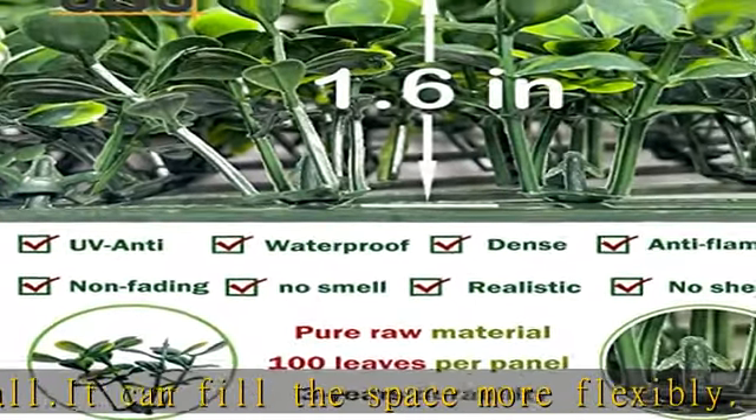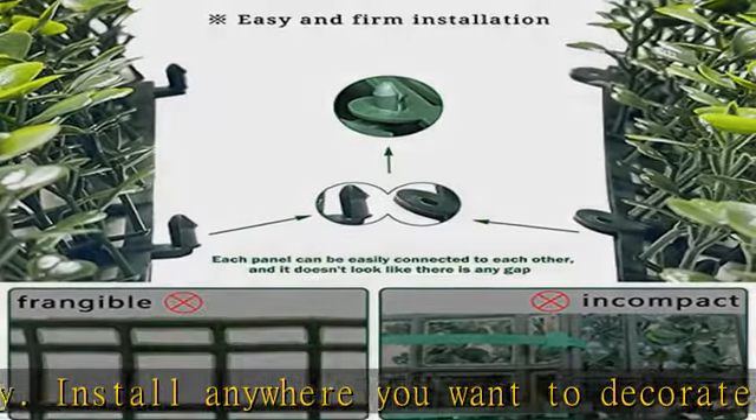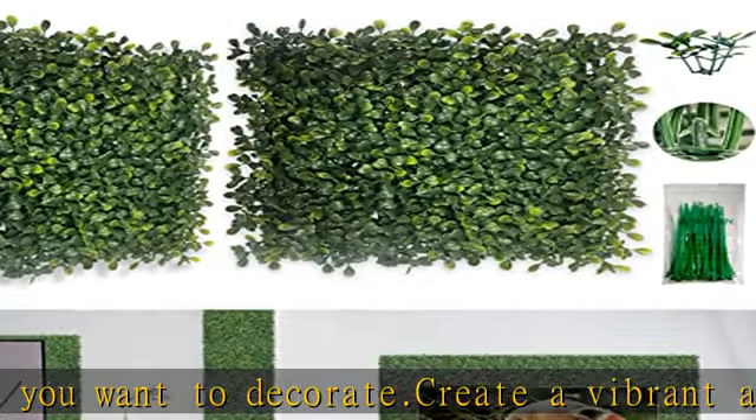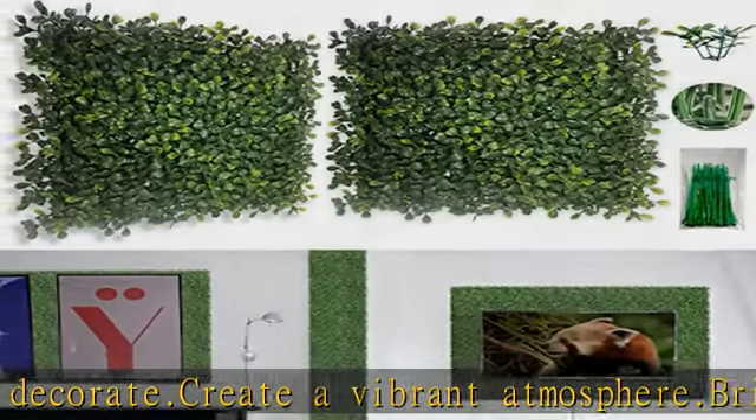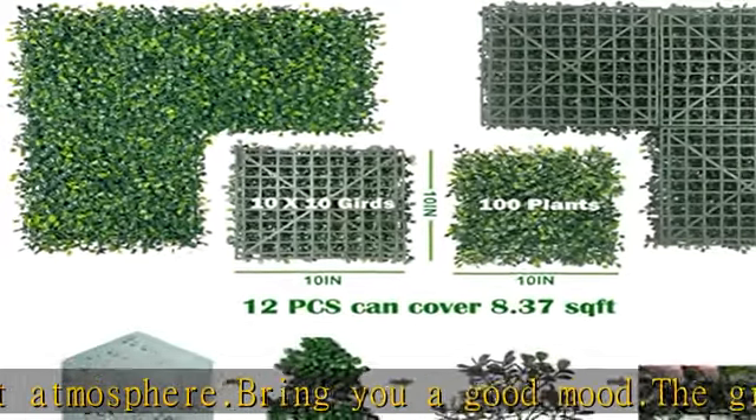You can install them anywhere you want to decorate, like indoor or outdoor walls, roofs, fences, balcony privacy screens, guard rails, pool balconies, gardens, backyards, and scaffolding, as well as wedding parties.